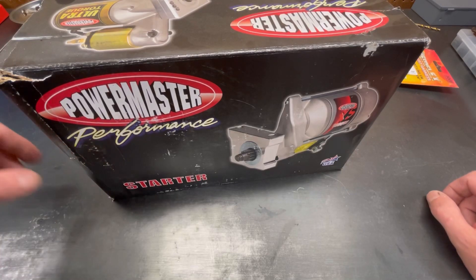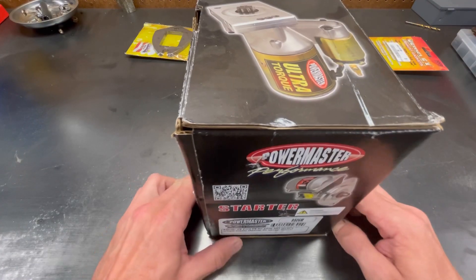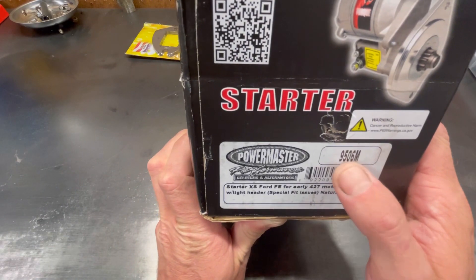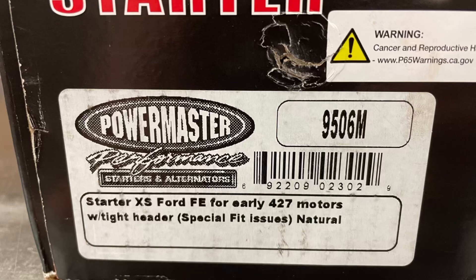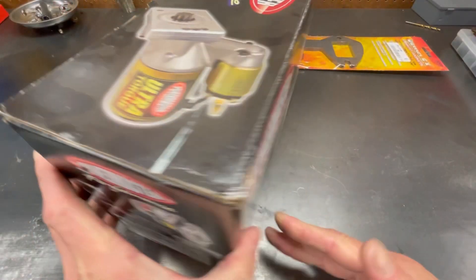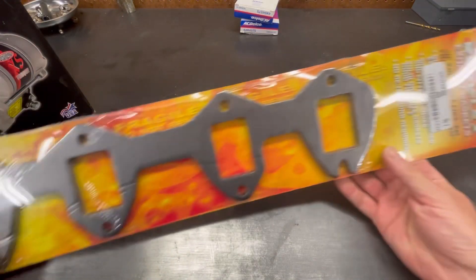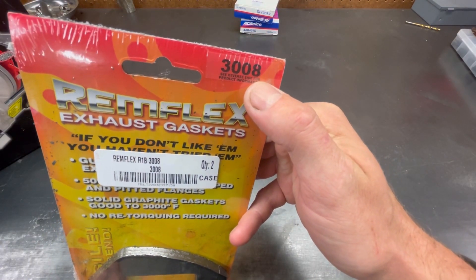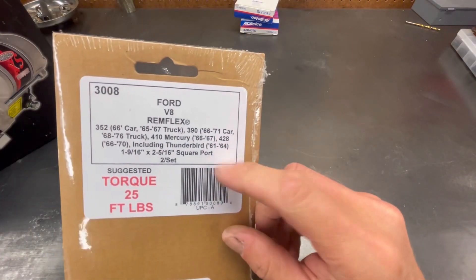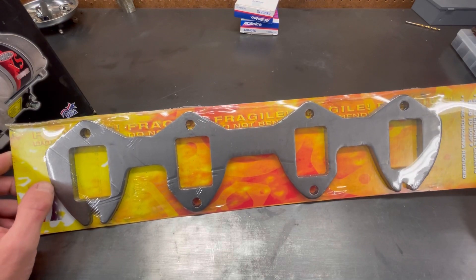Welcome back to the shop. Today we're going to install the Power Master starter on the 68 F100. This has been sitting on the parts bench for a while. It's the 9506M — a special model for a bit of extra header clearance. I've got the Headman headers on there with the gaskets they came with, but I finally got a set of the Remplex 3008 in stock, which will fit multiple FE applications.